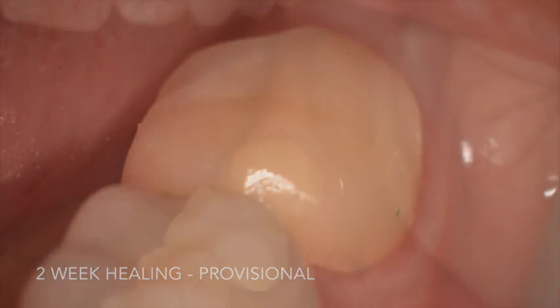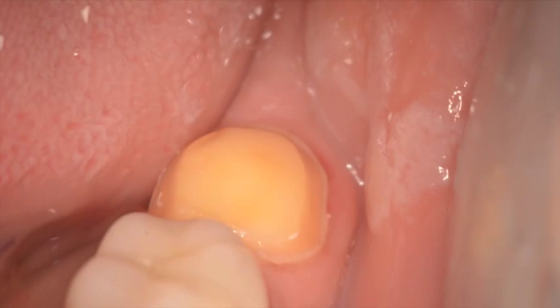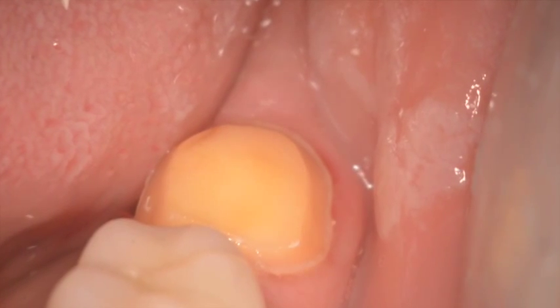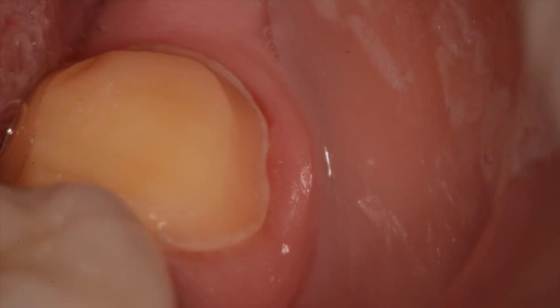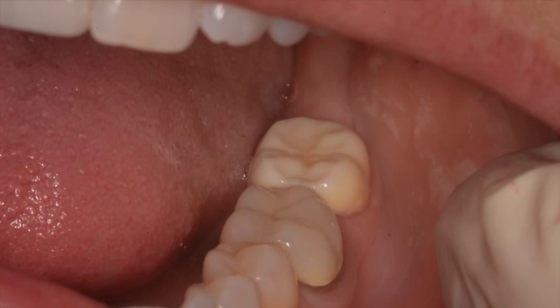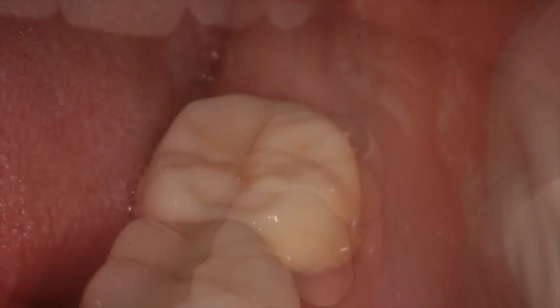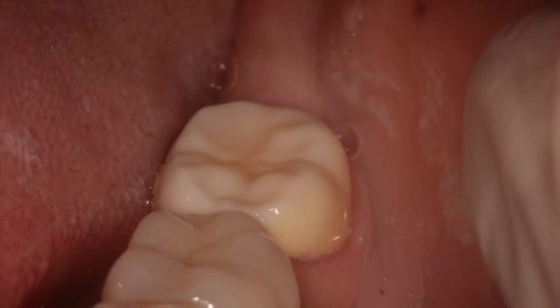Note the healing when you remove the provisional two weeks later — first at low magnification, and as we increase the magnification, how clear it is and the tissue is healing beautifully. The patient had no post-operative discomfort, and you can see the full contour zirconia crown — it's much stronger than an Emax — that has been cemented in place.